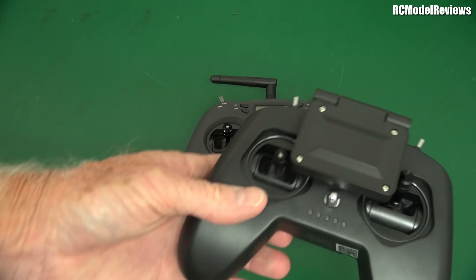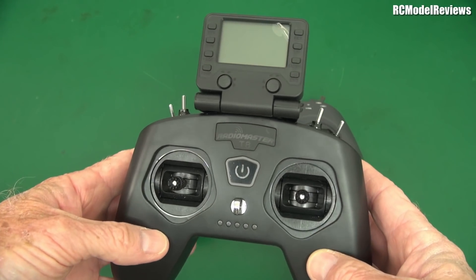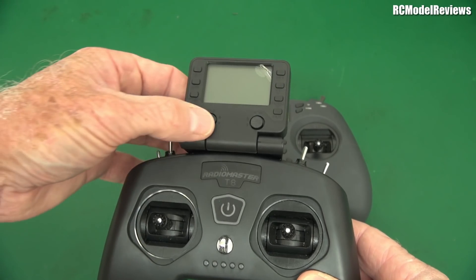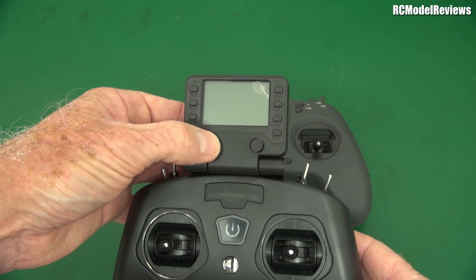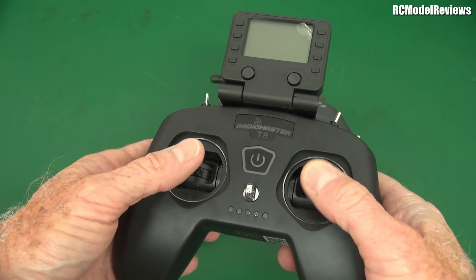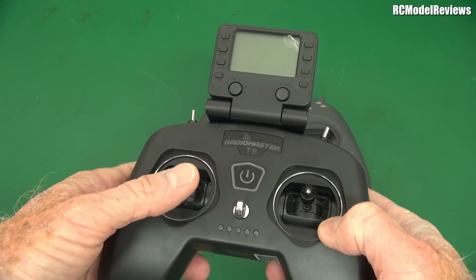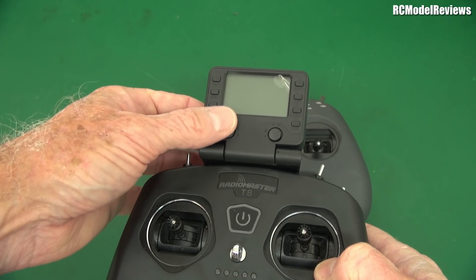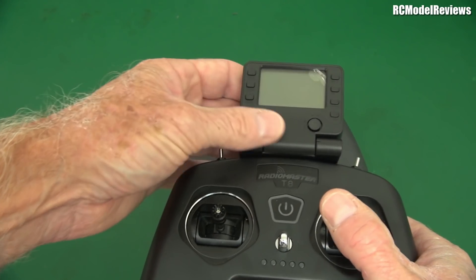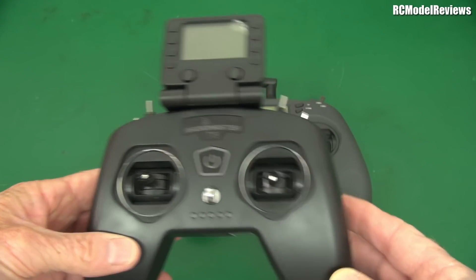Now RadioMaster, of course, had an equivalent - this thing here - and this also worked really well. I made a mistake when I looked at this, because I said it doesn't have any trims. Well it does have trims, it's just they're way up here - a four-axis joystick for doing the trims. So if you're flying in mode one, I've got to have both thumbs on the sticks, which means if I want to add some up trim I've got to take my hand off the elevator and reach up here, which is really a pain. It's so much easier if your trim lever is closer to the stick. But apart from that, this is a brilliant radio as well.